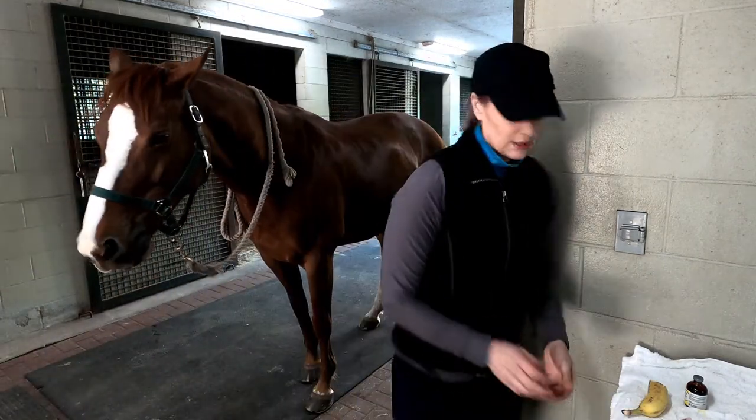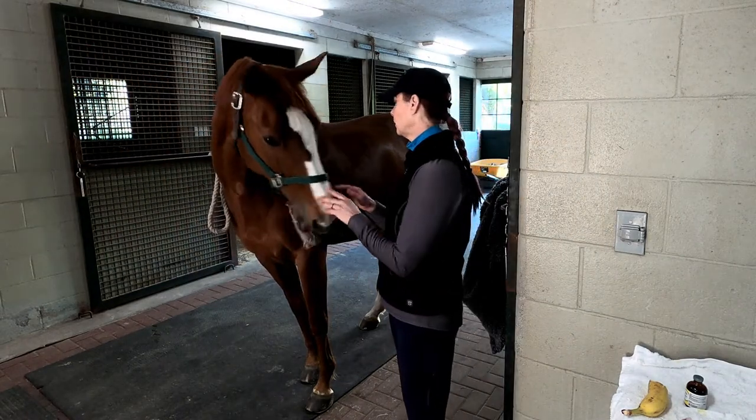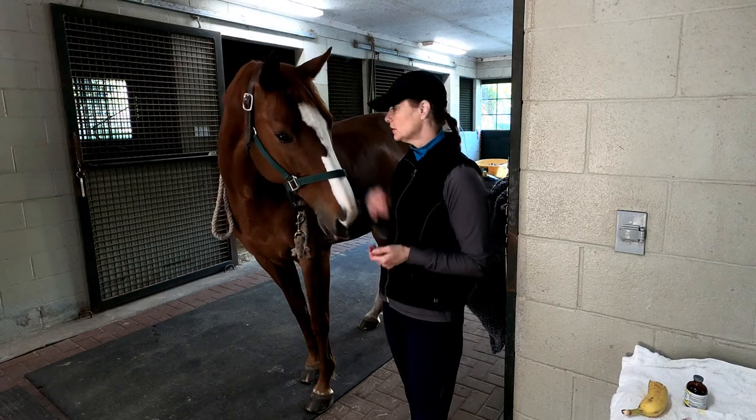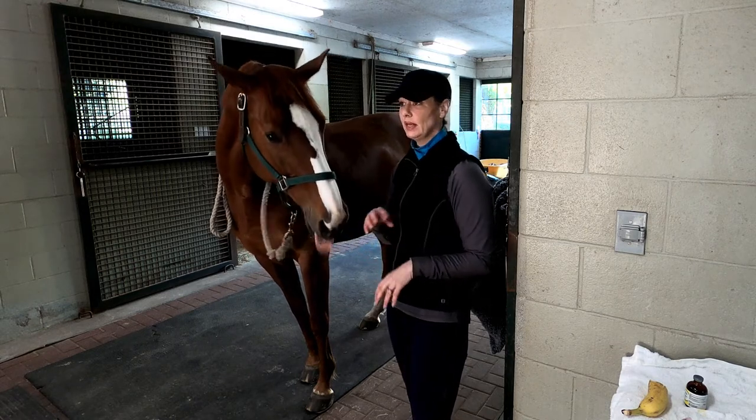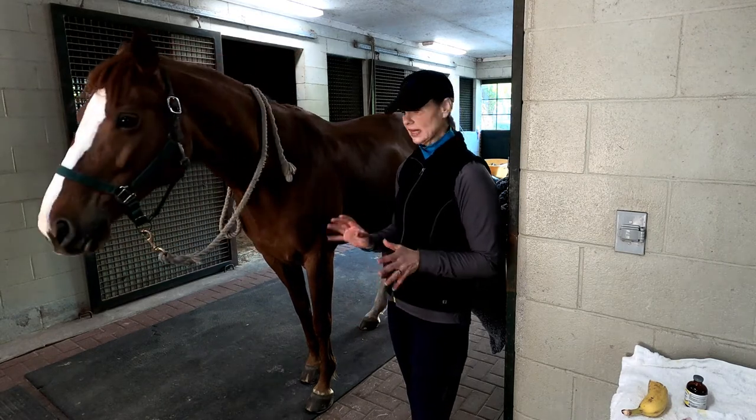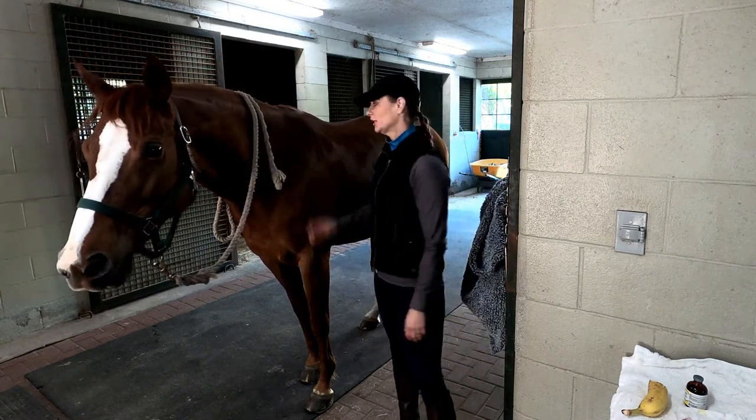She's going to eat that and just sit with it for about half an hour. In the meantime I'm going to get her tack ready, brush her, and we might do some in-barn suppling exercises. She'll be all ready and relaxed to go out and do her work. Thanks for watching!